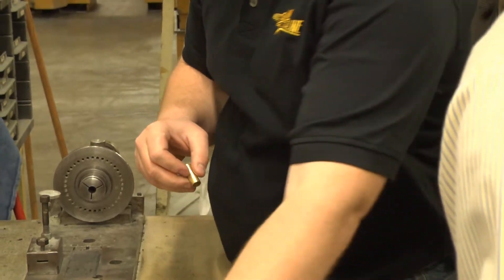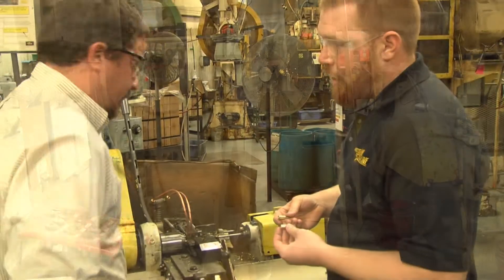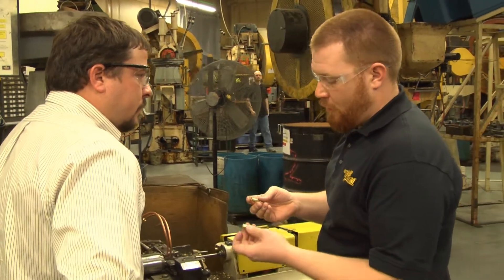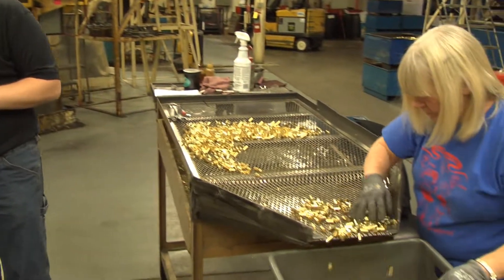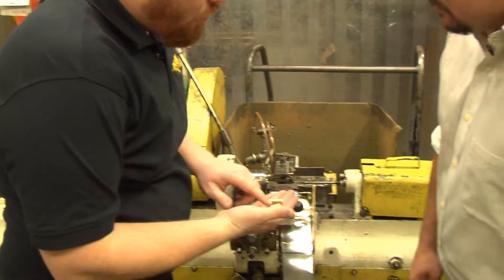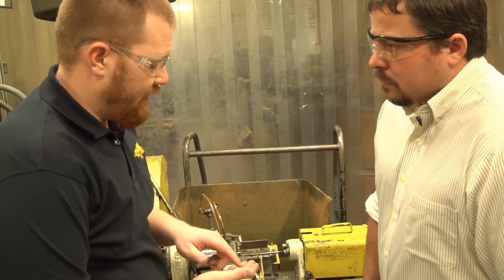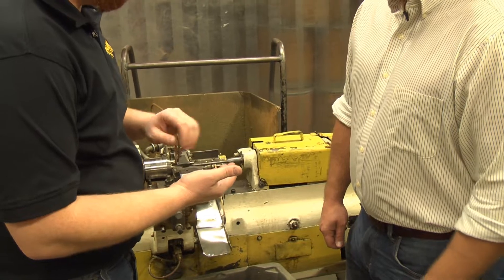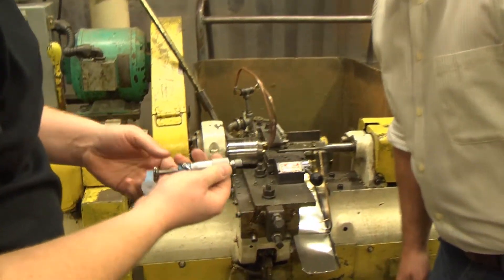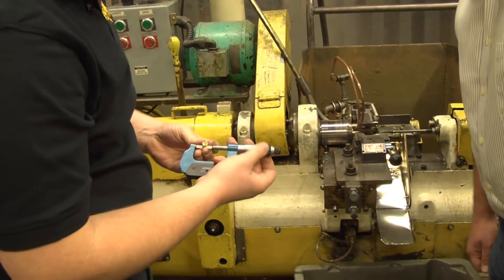It's a pretty intensive inspection process. After that, we go to the head turns. Here we have our first head turn — we're taking the headed part and cutting some of the extra material off. She hand-sorts the cases before they go to the second head turn. At the second head turn, we're putting the finished rim diameter, rim thickness, and extractor groove on. She samples four to five cases every few hundred and checks the rim thickness, rim diameter, extractor groove diameter, and makes sure the rim is concentric with the body.